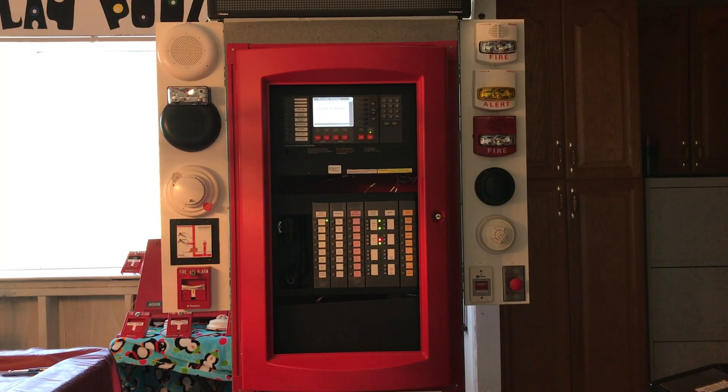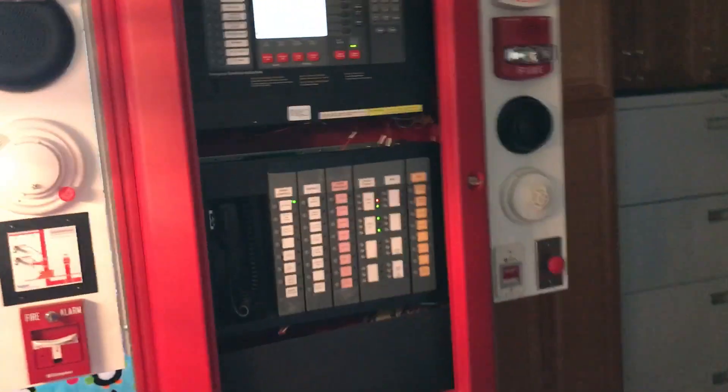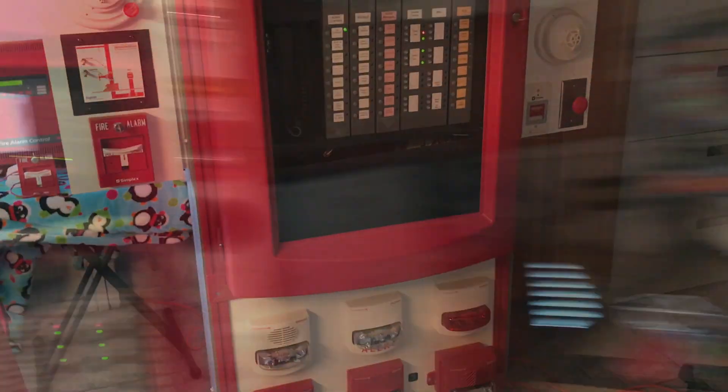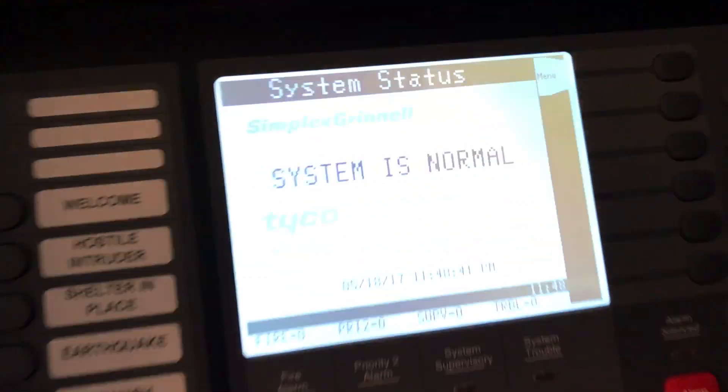Hi everybody, it's Safety Security Alert here today, and today I'm going to be giving a demonstration of a Simplex 4100ES fire alarm control panel demonstration system. I'm at the home of a friend who works at Simplex, and this is all demonstration stuff, so I think that's pretty cool.